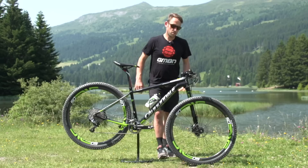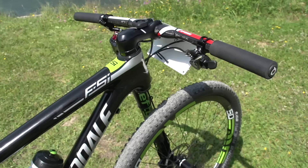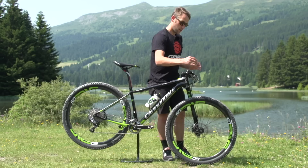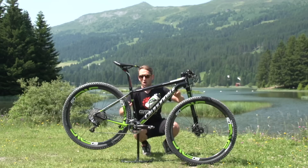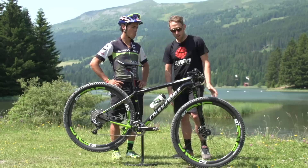Braking is taken care of by the SRAM XX brakes with carbon levers — very minimal looking, very sleek and thin. The handlebar assembly looks really clean with those brakes. He's running 160mm rotors, so not opting for the 140 like some guys do. He's got 160 front and rear for plenty of braking power and consistent braking.